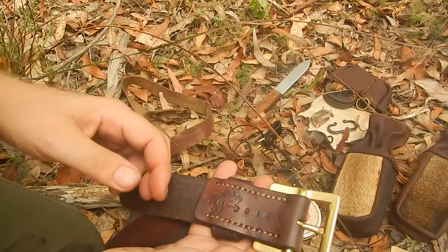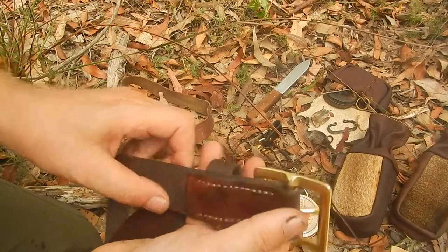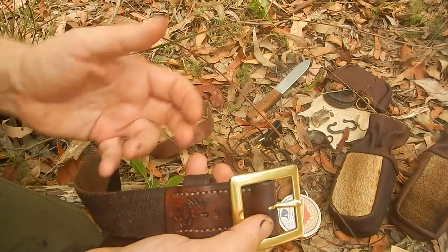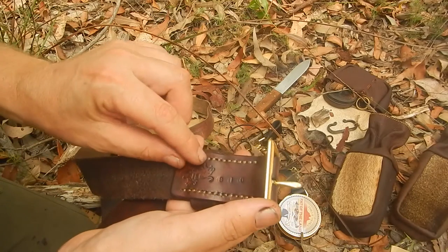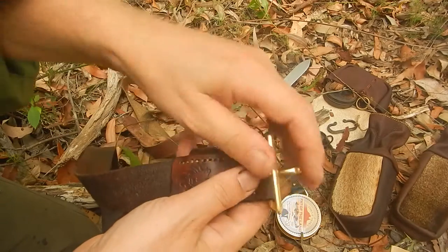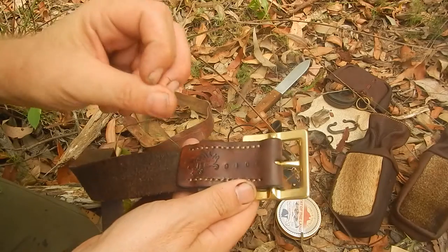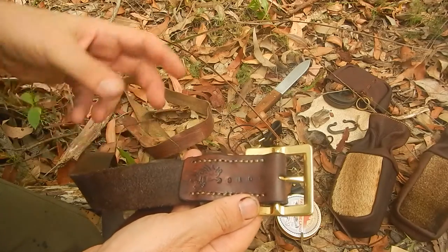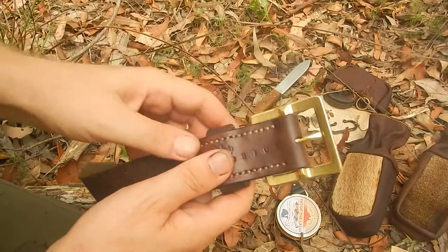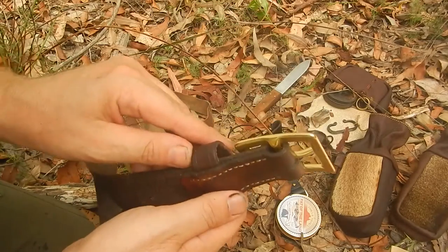If the stitching gets damaged in any way, it won't unravel very easily — it will tend to stay where it is. It's a very, very tough bond between the buckle and the leather. With the hand sewing, this would easily take the weight of an adult — you could easily suspend yourself with this sewing. Very, very strong.